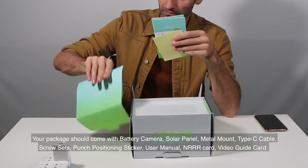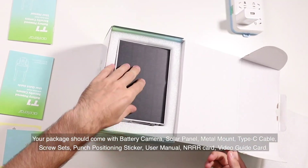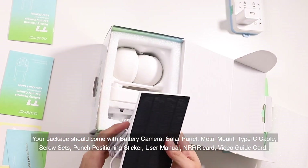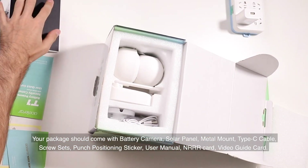Your package should come with the battery camera solar panel, metal mount, Type-C cable, screw sets, punch positioning sticker, user manual, NR card, and video guide card.